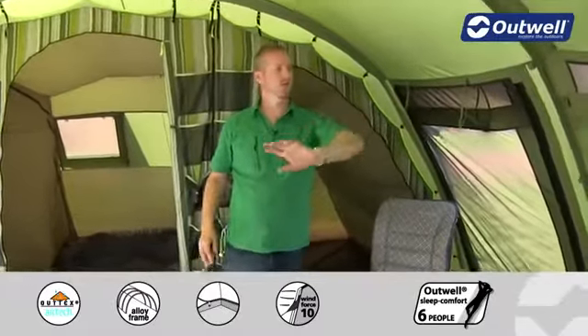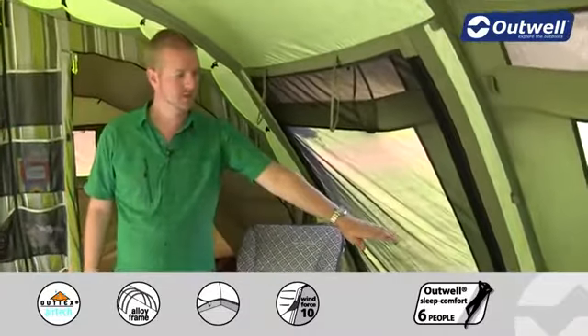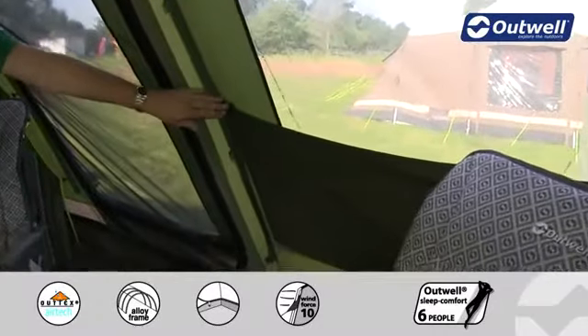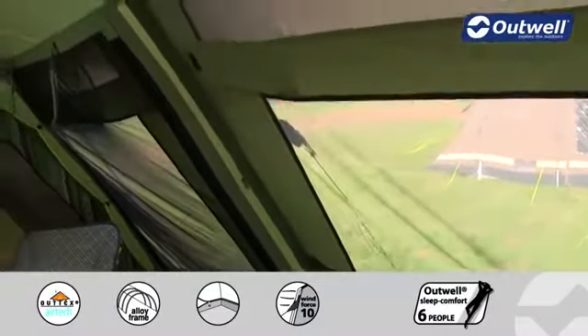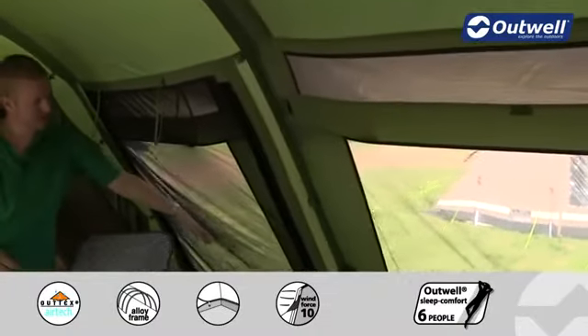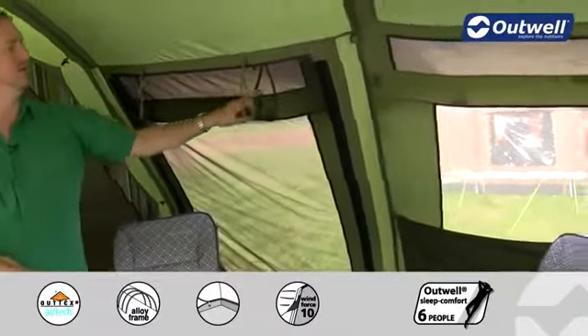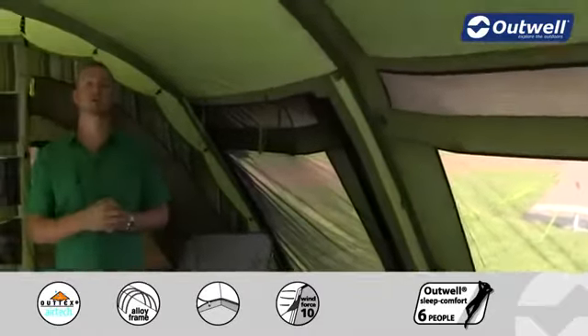That spacious feel is accentuated by the large windows all the way around the tent, and you'll find that each of the windows has its own curtain which can be fully rolled away, velcroed halfway up, or fully closed. There are two other entrances in the tent, one on either side, with large mesh panels so you can open up the doors and allow for lots of ventilation. There are also ventilation panels here which correspond to the outside ventilation panels we showed you earlier.